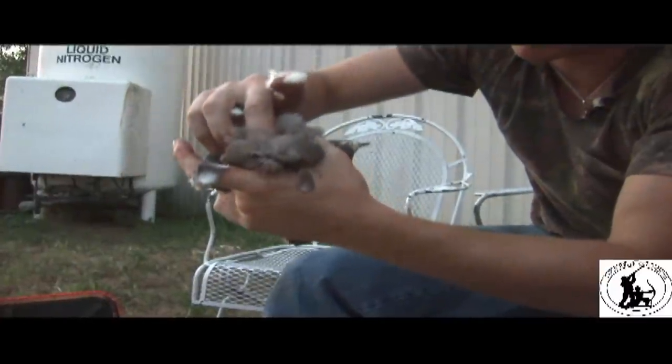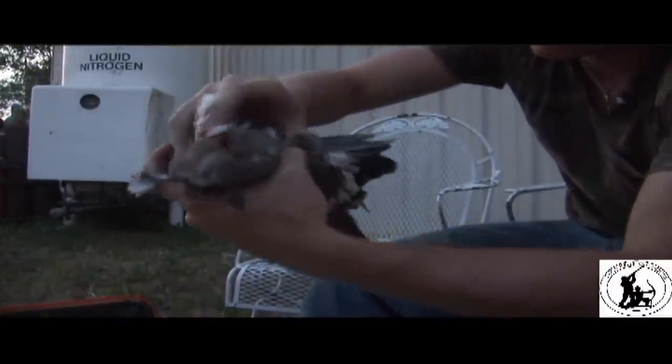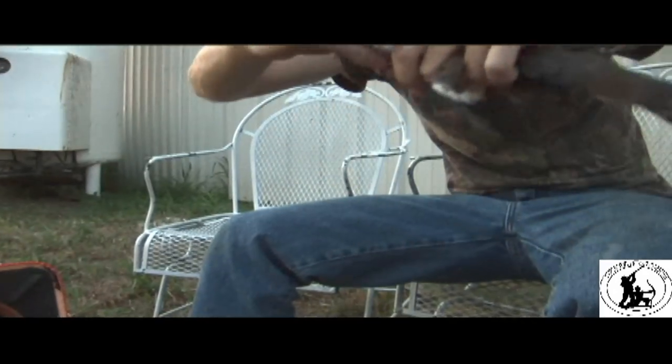So you have it in a good hold now. All you're going to do is with your left hand, which is holding the wings and the tail feathers, you're going to pull. And now you have it separated.